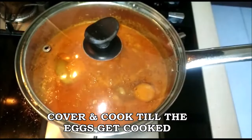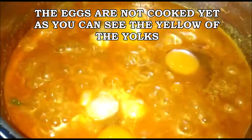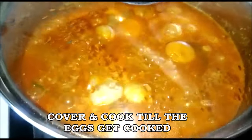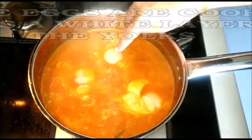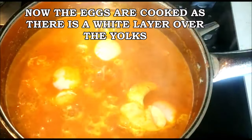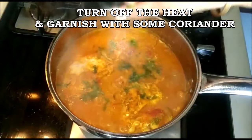Now we're going to cover and cook until the eggs get nice and cooked. You can see that you can still see the yolk — the yellow of the yolk — that means it's not done yet, so cover again and cook. After a minute you'll see that everything has turned white — a nice white layer has formed over the yolks, like a poached egg.